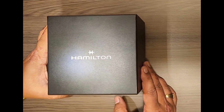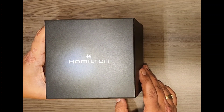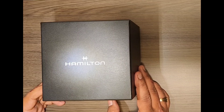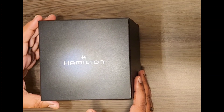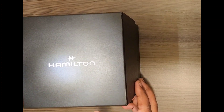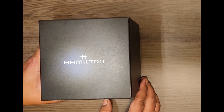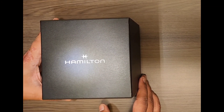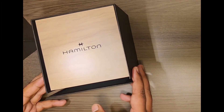Hello friends, once again we are here with another unboxing video from Paris. This is a new watch by Hamilton — not exactly the newest watch from Hamilton. Hamilton is an American watchmaker, but the watches are Swiss made. So let's open it quickly.